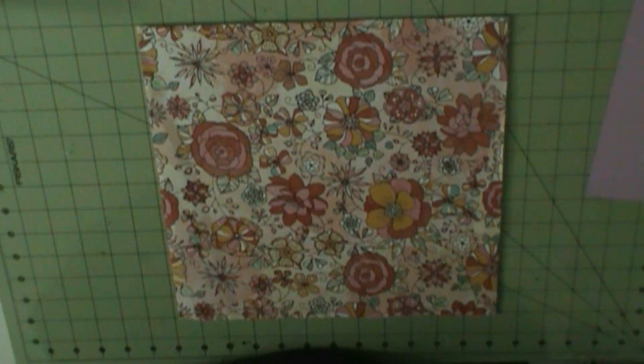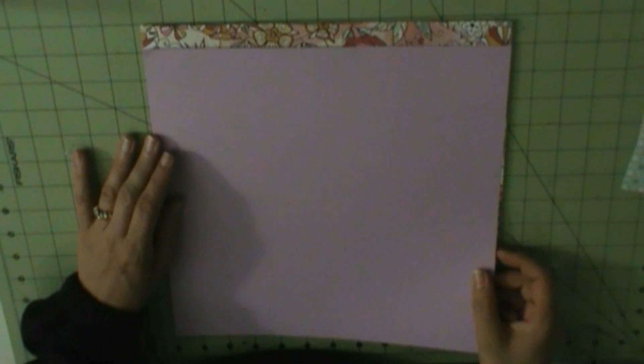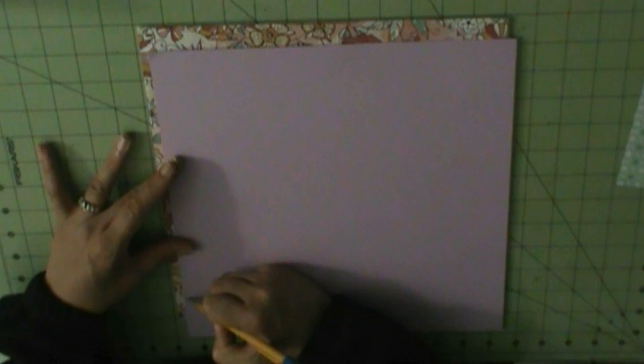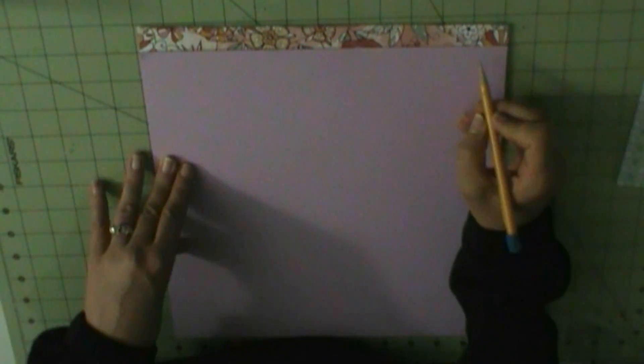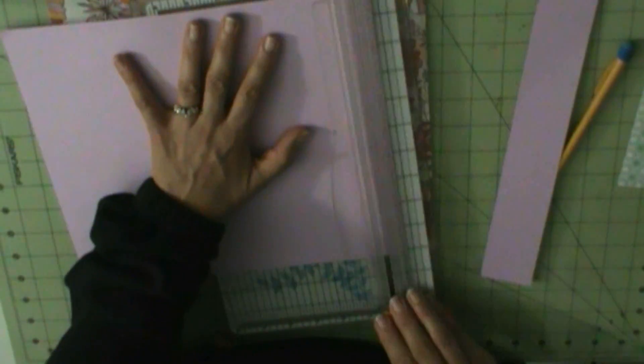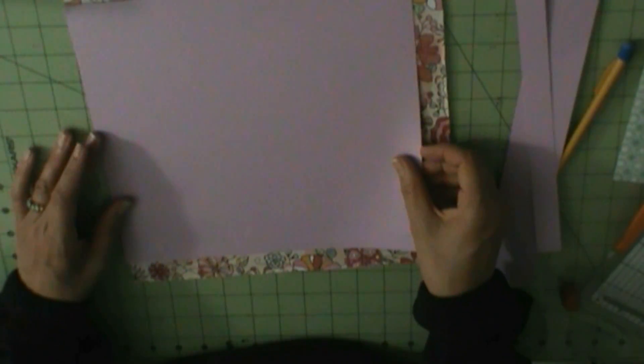Hello everyone. I'm here with another layout and I am showing you the paper pad that I used. I am completely done with the Amy Tan — you have several of those — but for the most part I used up the paper pad and that was my goal. So now I have my memories; one is Enchanted and one is Fancy Free that I've had.